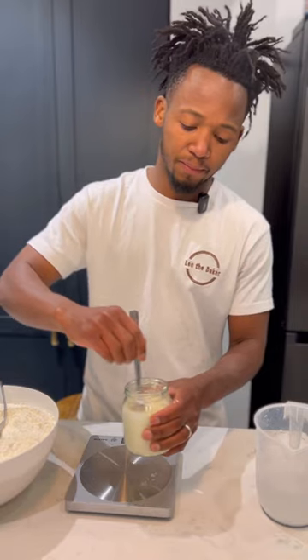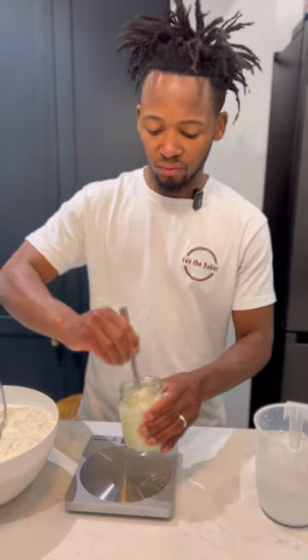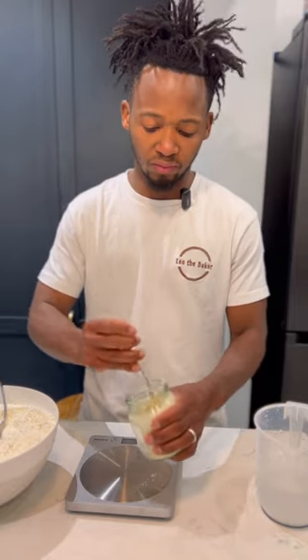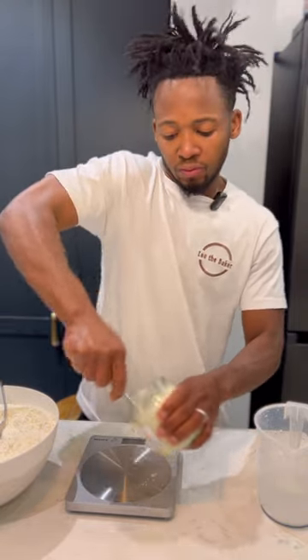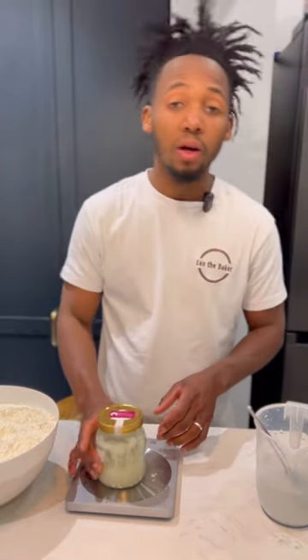Now I'm going to mix it, cover it, and put the lid on top. Then I'm going to leave it until tomorrow, or between 8 to 12 hours, and then it will be ready for us to use to make our first bread.